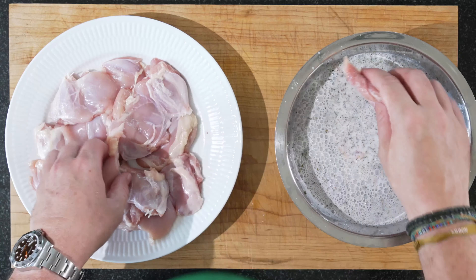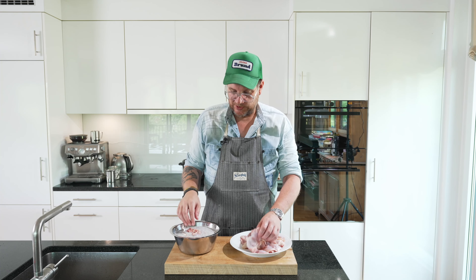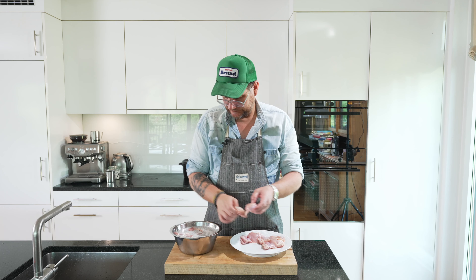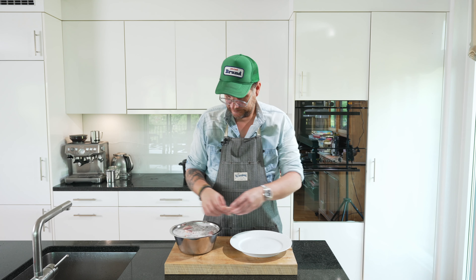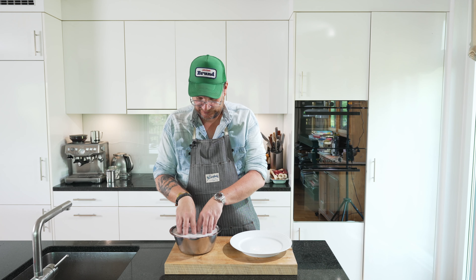Then we'll put this in the fridge — minimum of four hours, but you can do it overnight. So you can prepare this nicely in advance. Make sure that everything is in the liquid. And that's how we marinate the chicken.